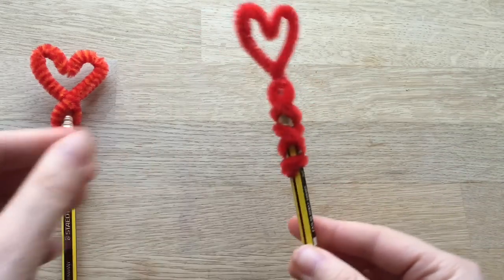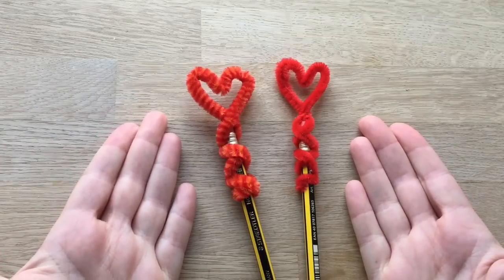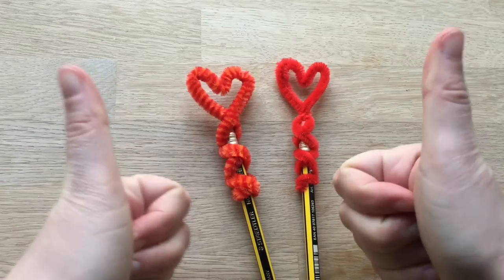And there you have a really, really simple and cute Valentine's Day craft. Hope you enjoyed it, hope you make it. Don't forget to subscribe and please give us your thumbs up. Thank you, bye!